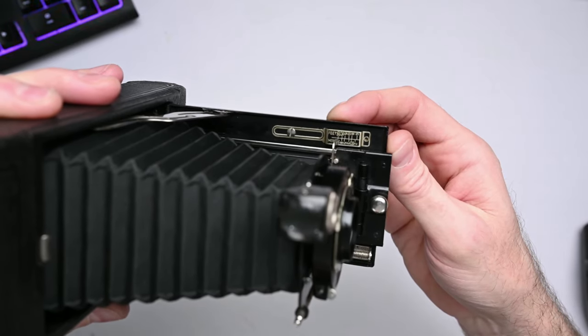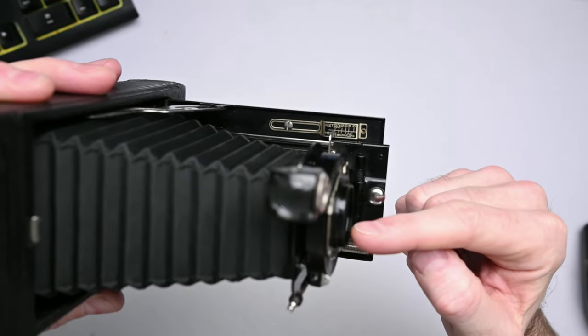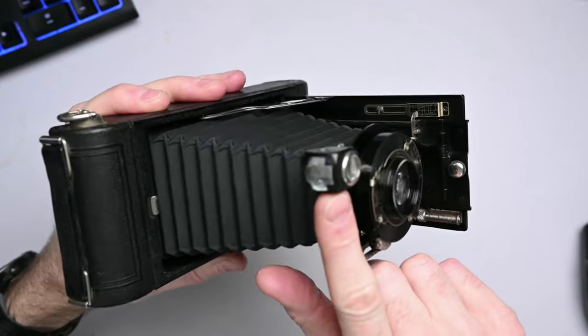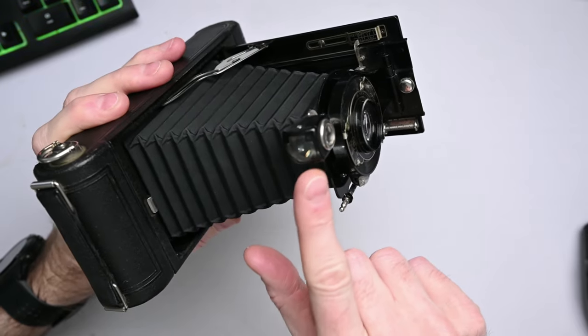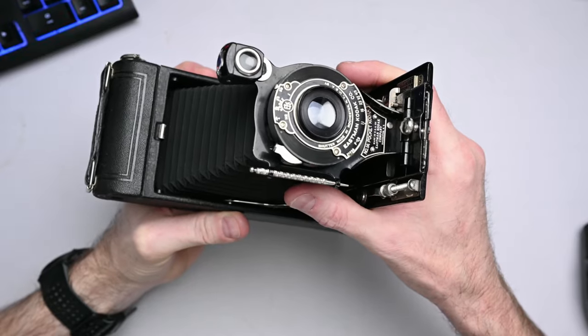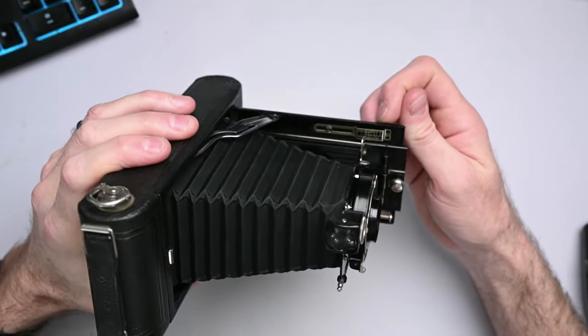You don't get to see the image through the lens — there is no viewfinder connected to the lens like on modern cameras. Instead, you look through what was called the brilliant viewfinder, which is basically just a prism that you look down through the top and you see what's in front of this lens. The image is not exactly the same, which is why you have to focus by distance according to this scale.